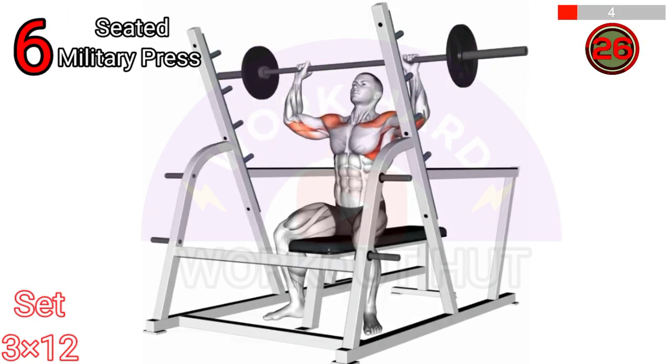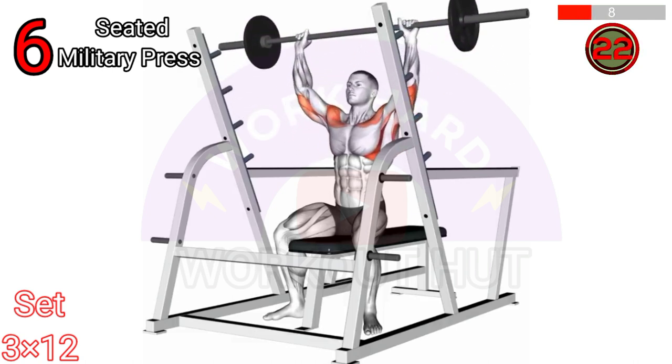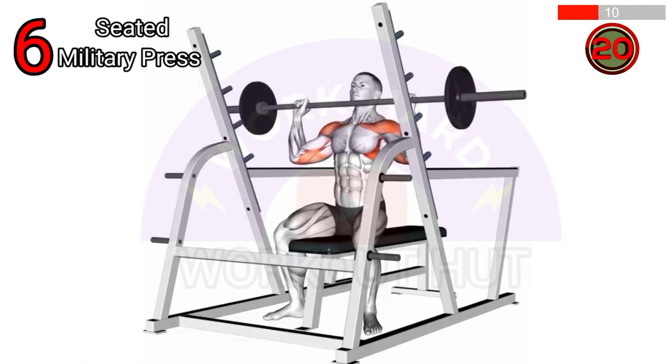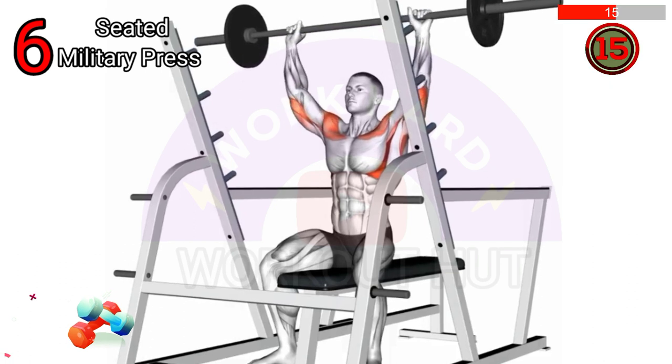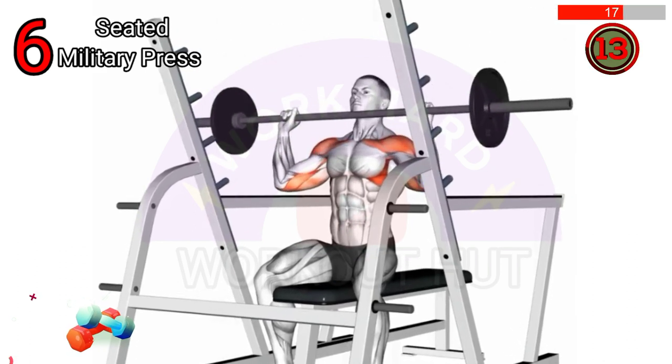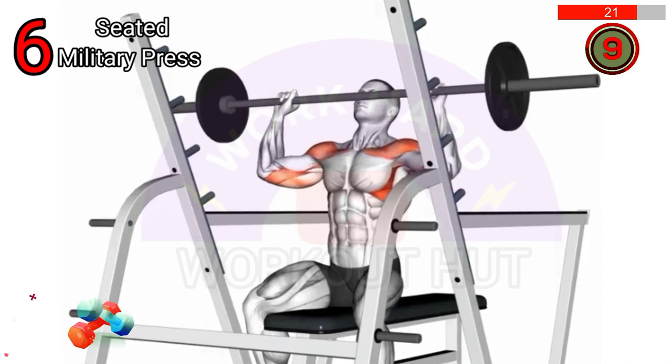To perform a barbell seated military press, sit on a bench with your feet firmly planted on the ground. Grasp the barbell with a shoulder width grip, raise it to shoulder level and push it directly overhead extending your arms fully. Lower the barbell back to shoulder level and repeat for the desired number of repetitions.